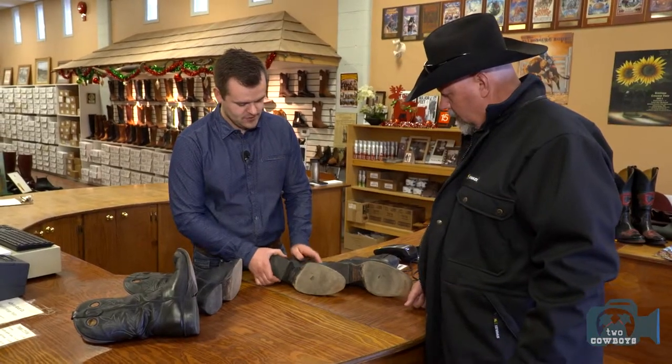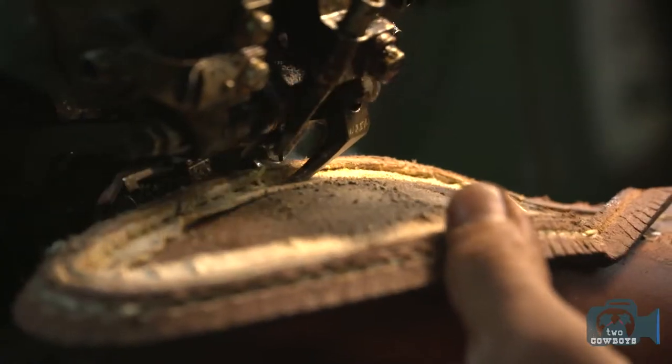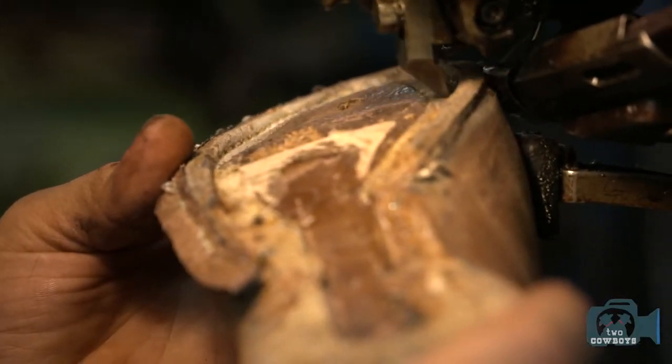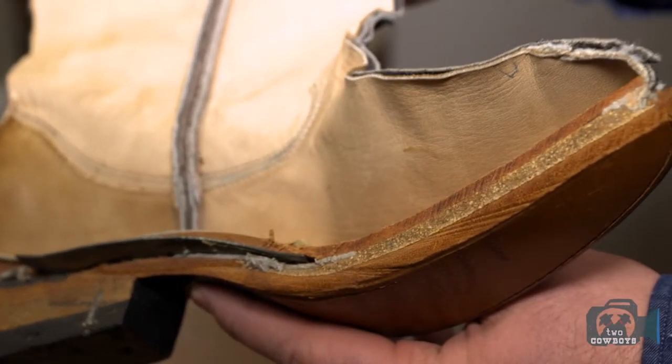We're just going to do a full resole. The nice thing with our boots and the way that we build them, you can wear them, beat them up like crazy — whether it's a couple years, 10 years, 20 years down the road — bring them back to us. We'll pop the heels off, that entire sole will come off, we'll take the steel shank out and the corking, clean all that out. By the time we're done, they're going to look like a brand new pair of boots.